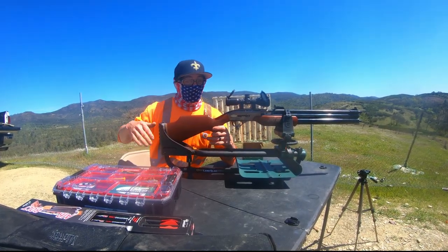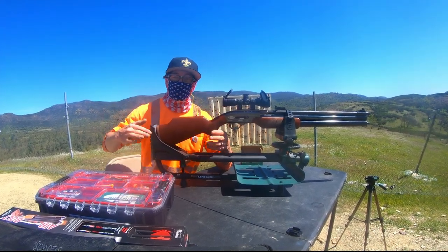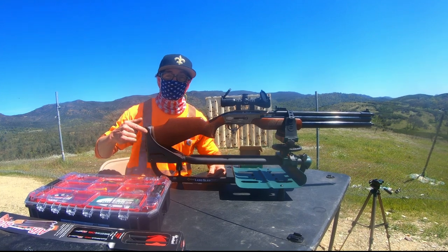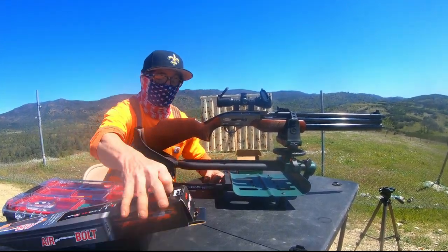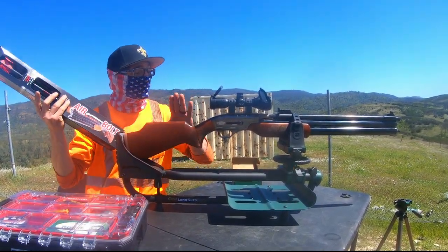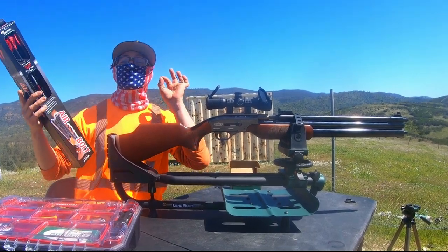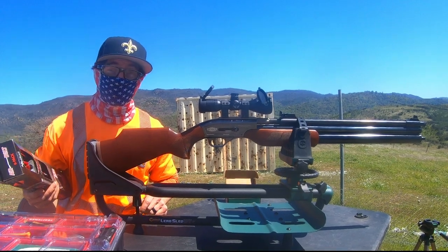What is up guys, McAfee Speed coming at you. Very spicy episode today — throwing the heaviest projectile we've ever thrown through a block of ballistic gel on the range today from the Dragon Claw 50 caliber. The 400 plus grain Air Venturi air bolts from the 50 caliber Dragon Claw are probably going to make quite the splash, an incredible impression on that ballistic gel block down range.